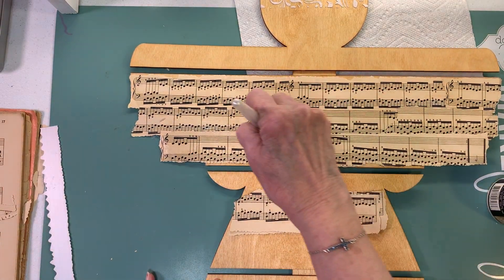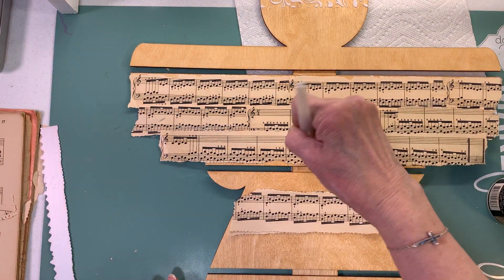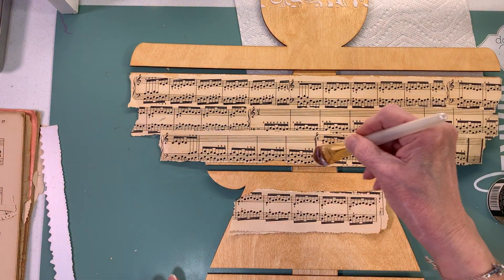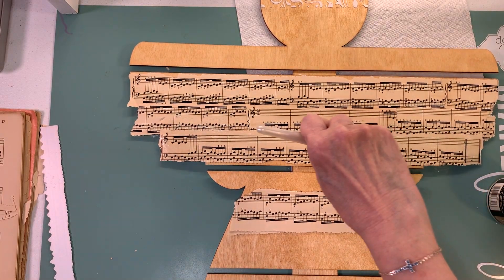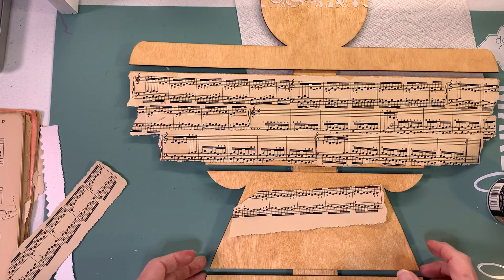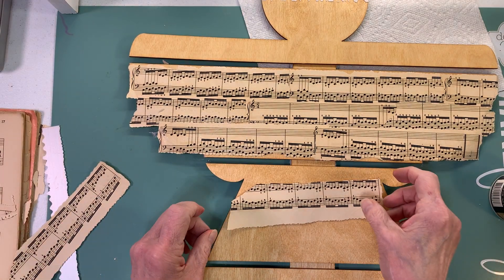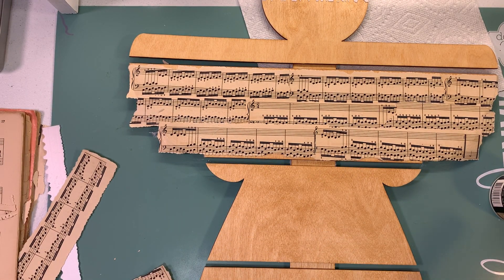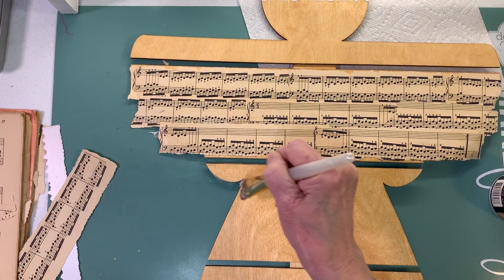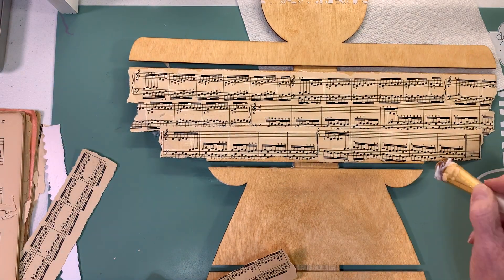We may have to let it dry and then come back - we'll see. I wanted to do this early so that if anyone wanted to order the angel from this lady and have it for Christmas, they could. This gel medium will get on the sides of your angel but you could probably sand it off real easily.